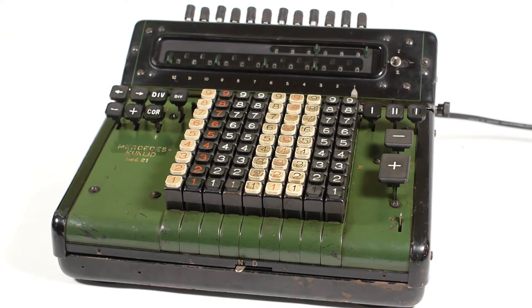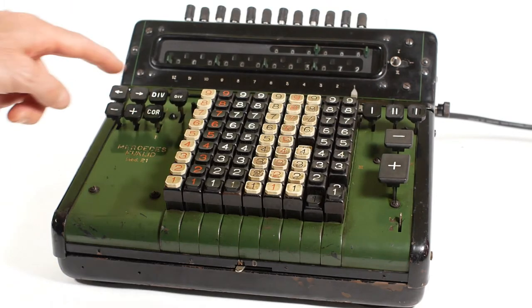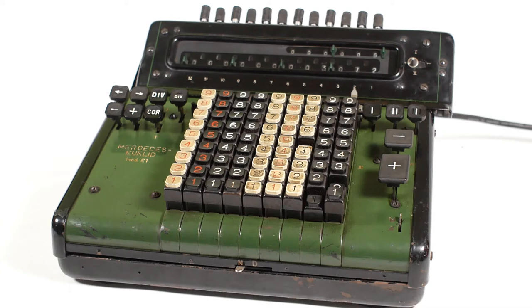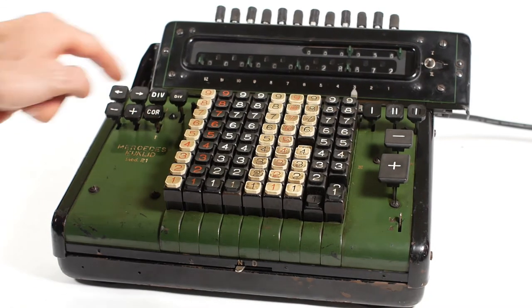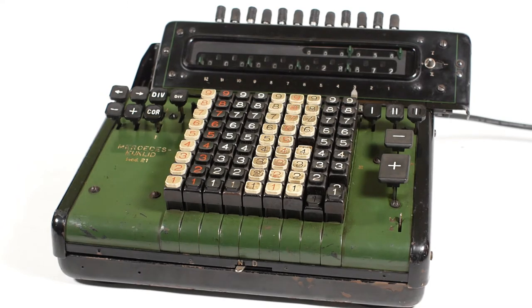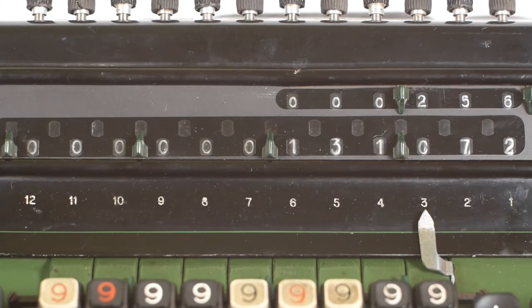If I want to multiply by something bigger than a single digit number — for instance, 512 by 256 — I'll start off by entering the 512 on the keyboard, and then in the units position I'll press the plus button for 6 revolutions. Then I'll use the carriage shifting buttons to shift the carriage one place to the right, and in the tens position I'll press the plus button for 5 revolutions. Then I'll move the carriage one more place to the right, so now I'm working in the hundreds position, and I'll press the plus button for 2 revolutions. I overshot by 1, so I'll correct that by pressing the minus button. You can see that I've multiplied 512, which is showing on the keyboard, by 256, which is showing in the counter, giving us a result of 131,072 shown in the register.